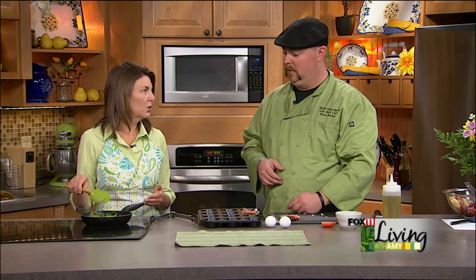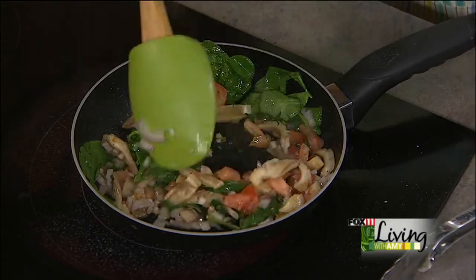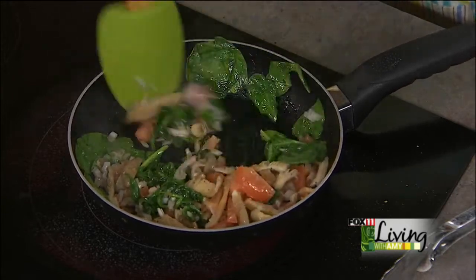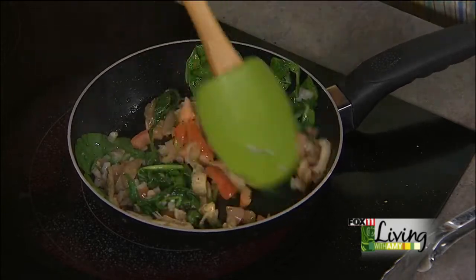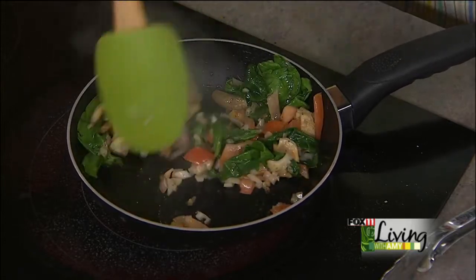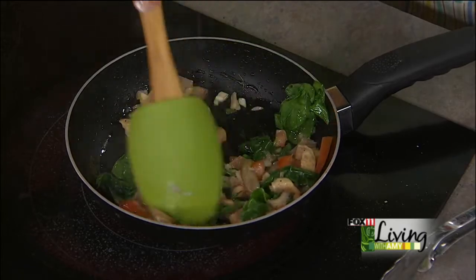So this is easy, and this is more of a method. We're using the spinach, the mushrooms, and the tomatoes, but you could do all sorts of different variations with this. You could do a Denver omelet with the peppers and onions. Read your fridge and see what vegetables you have. All you've got to do is lightly cook them in a little bit of oil or butter. And once you get them to where they're about 75% done, we'll put them in the egg cups.